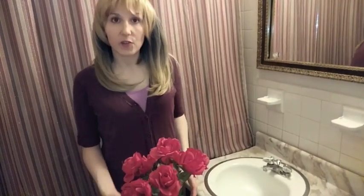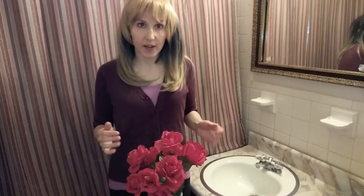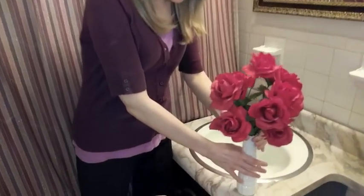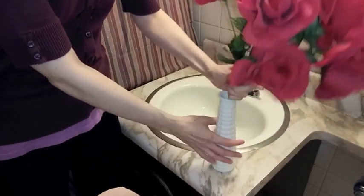Let me demonstrate to you the traditional way of caring for your flowers. So in this vase I have my flowers. This is a traditional flower vase. Now, proper flower maintenance requires changing the water and trimming the stems every three days to keep your flowers looking healthy. So the traditional way is to take the vase and make sure it doesn't spill as I'm taking the flowers out.